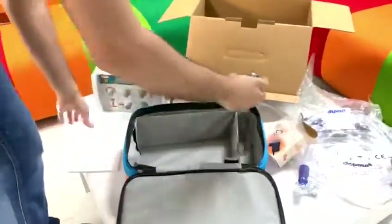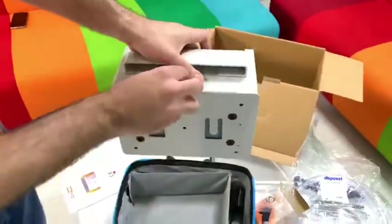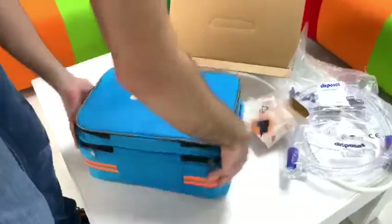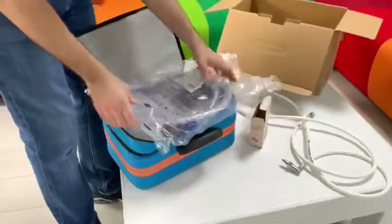This is our packing list. And here, like this — you will get this ventilator.